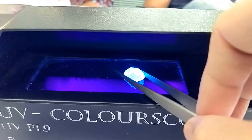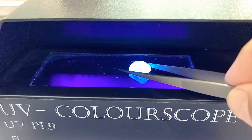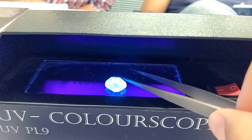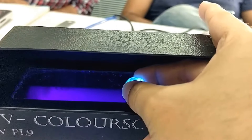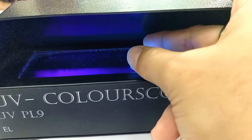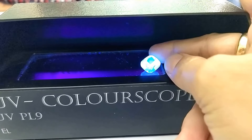The moment it is on a UV lamp — an ultraviolet short UV lamp — this is how it reacts. You can see the glow. So if you like these type of diamonds to be set into a pendant or a ring,